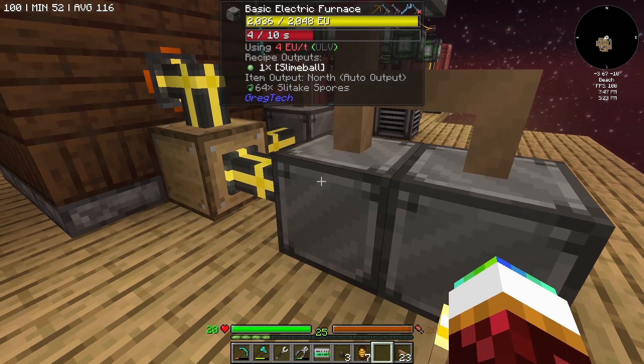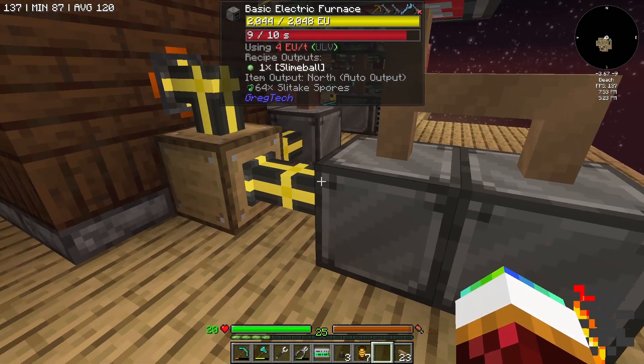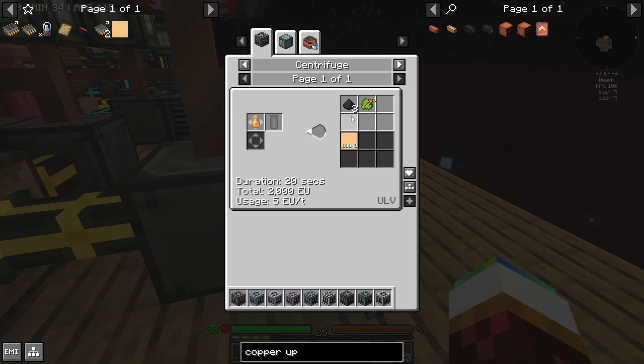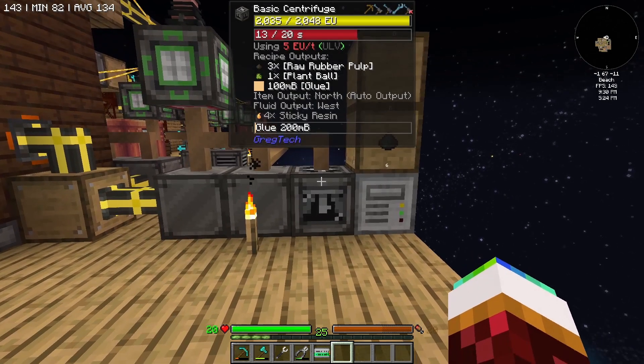Now that's powered — these are all powered now. That takes four, and then this will bump over here. It's made the slime balls, now it's going to be turned into the stuff and then it just has to get centrifuged, just like before, and then I get my glue.